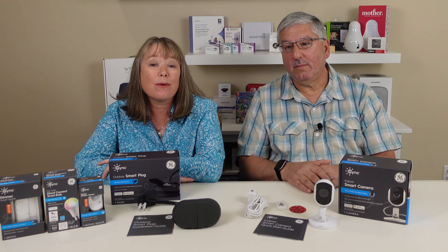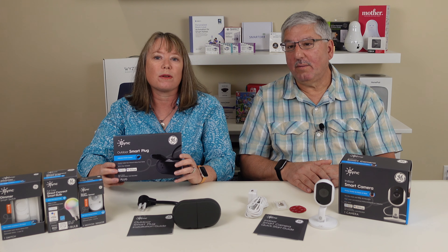Hi, I'm Mark and I'm Valerie, and we're at my home. Today we're gonna take a first look at some products that GE Lighting sent us to review. Here we've got some new products from their Sync line — their smart home line of products used to be called C by GE, but this year they've announced a couple new products.